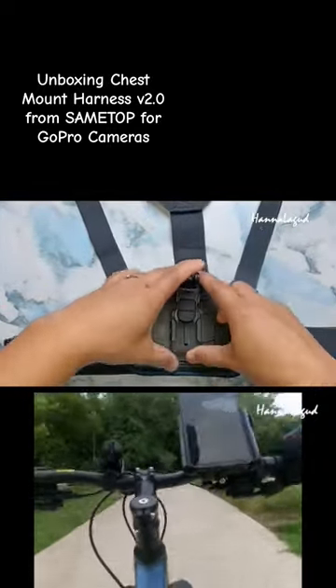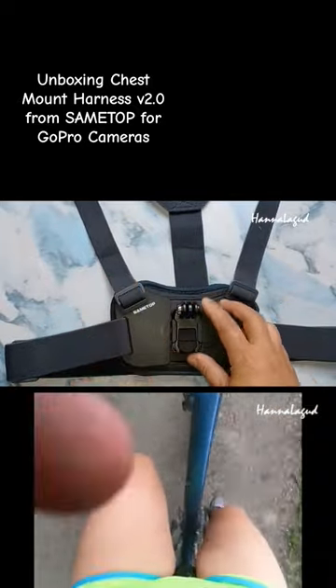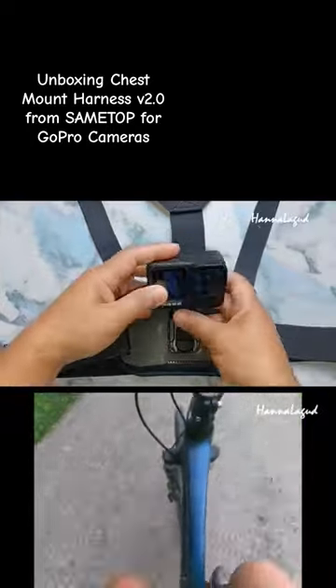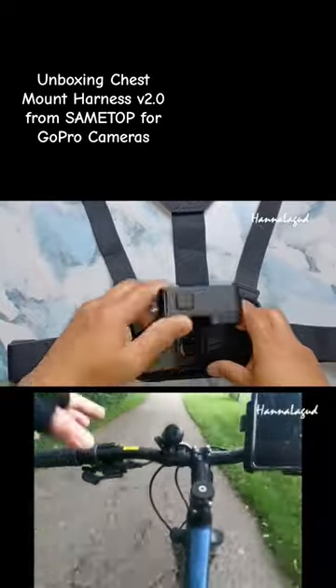Now, let's mount the GoPro to the harness. First, insert the J-hook buckle in the harness and make sure you hear the click sound — that means it's fully secured. Next, get the GoPro camera and install it using the thumb screw. Tighten it enough for you to move your camera to your desired angle.